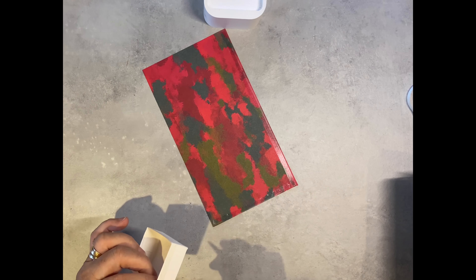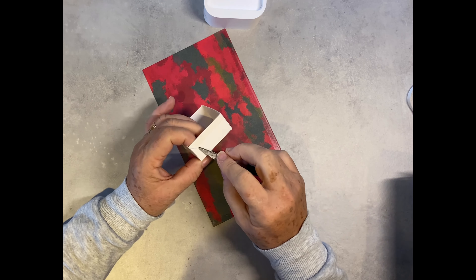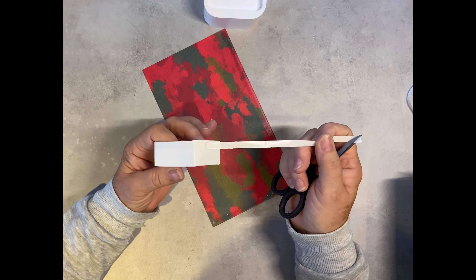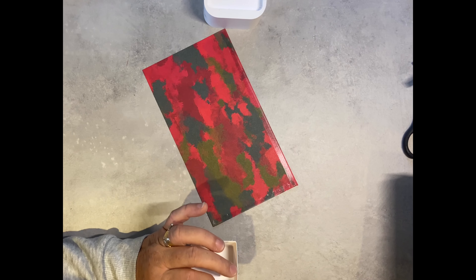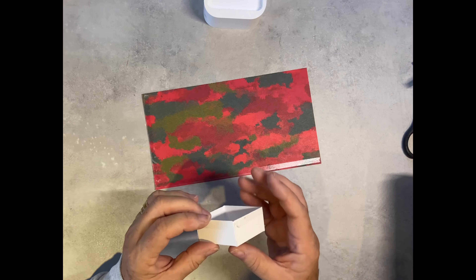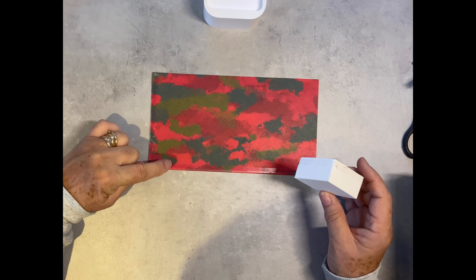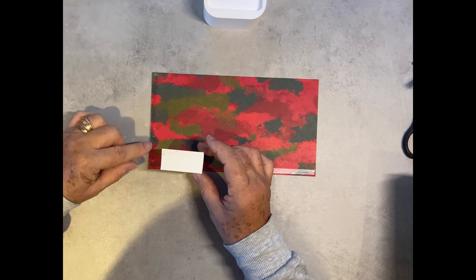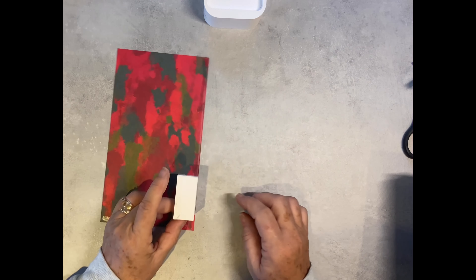The designer series paper I'm using is called Bows of Holly — a lovely paper. I think the only piece I don't like is this particular one, but the other side is beautiful. We don't want the seam on the edge of the box, so we're actually going to move it in slightly.